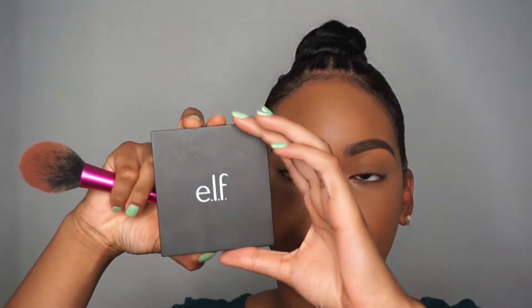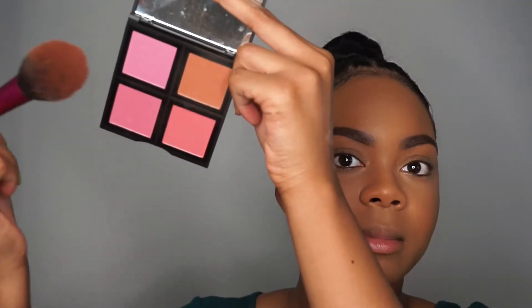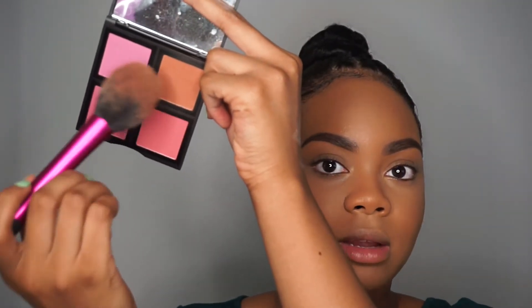For blush, I'm gonna take the e.l.f. blush palette. I'm gonna be mixing this coral color and this pink color. When I mix these two together, I get a nice, mauvy shade.